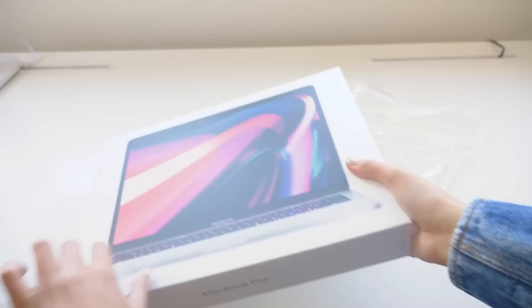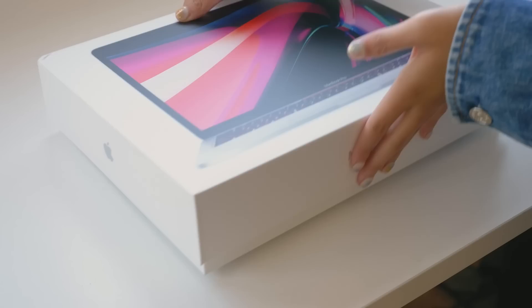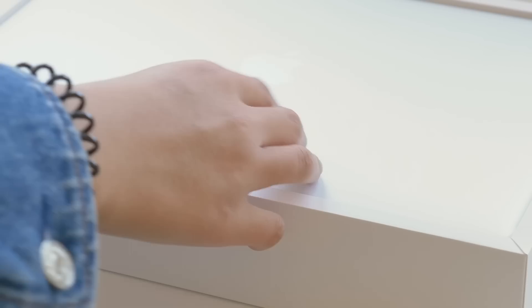Today's video isn't really going to be a talkative one. I'm just gonna let you enjoy the satisfying noises of me unboxing my new laptop and some accessories to go along with it. It's kind of ASMR-ish. I don't know, this isn't an ASMR channel, but I hope you find this fun regardless.